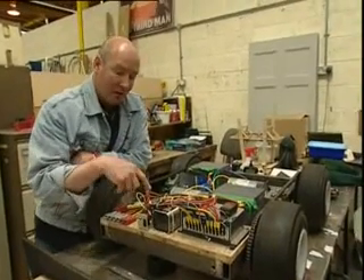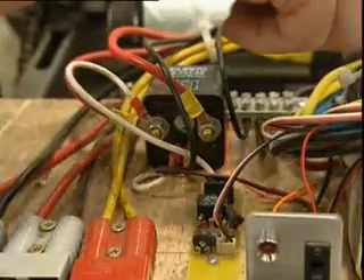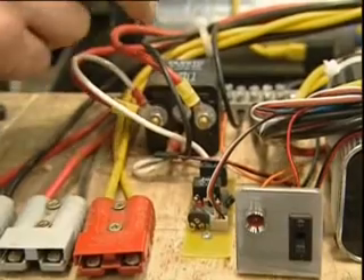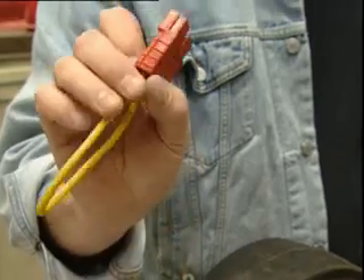It's all linked via a safety cutout relay here, so that if there's a problem with the robot, we can just turn off the whole power supply to the robot via a relay — a safety cutout relay. Obviously in Robot Wars, safety is a crucial issue.